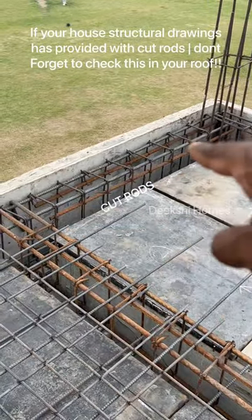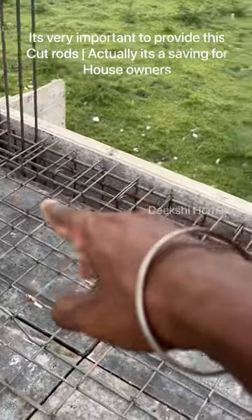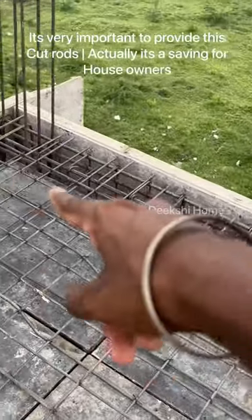The cut rod will be designed and saved. As you can see, the construction of the building is installed.